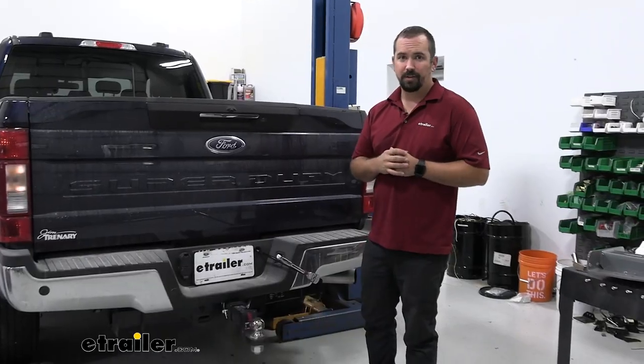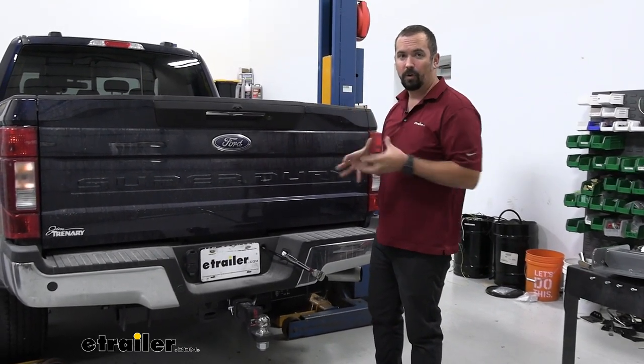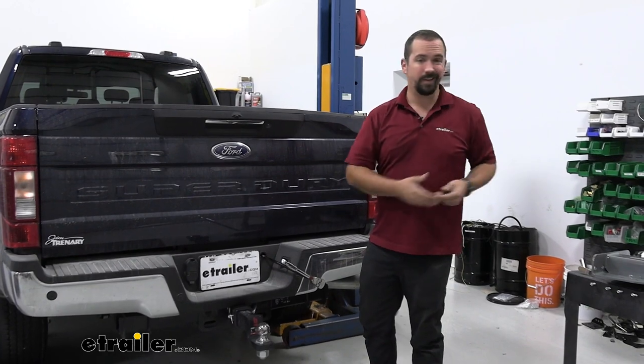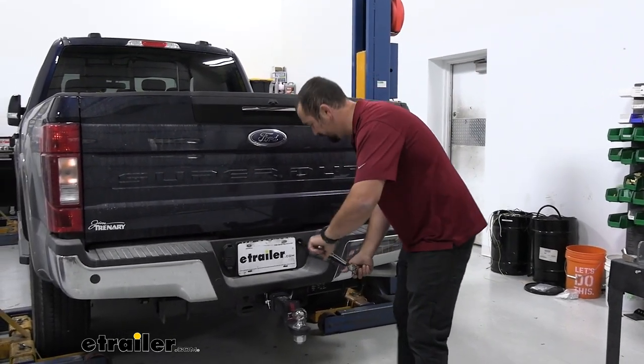Beginning the installation, we're going to drop down the spare tire. This is going to be a tight area, and when lifting heavy things more space is better, so to give us a little more real estate we'll lower down the spare tire.